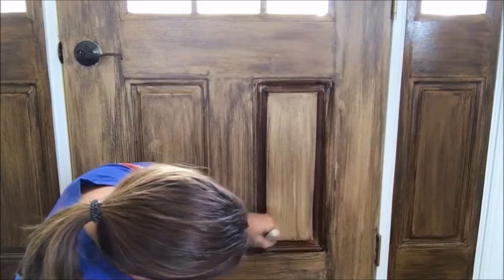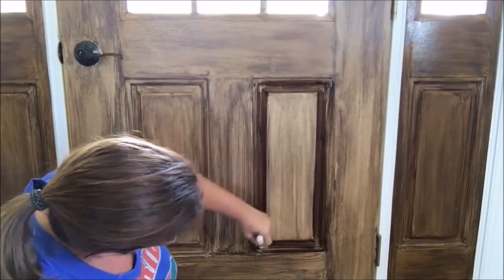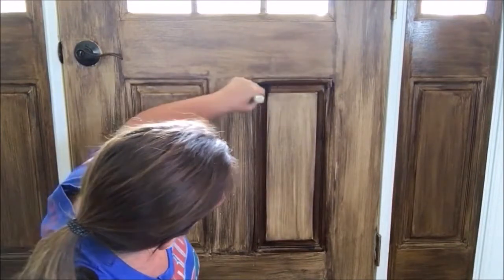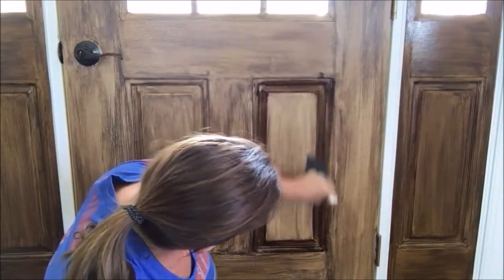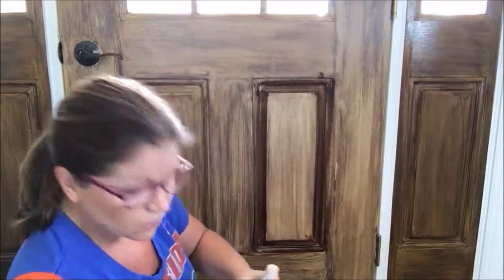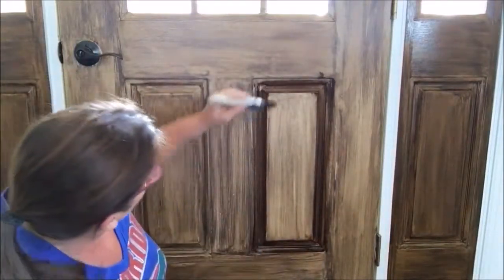You don't want to be too messy — take your time and really get in there. Now, just for the sake of the camera, I'm going to go against what I said about horizontals first and instead do this vertical section so you can see how it looks.